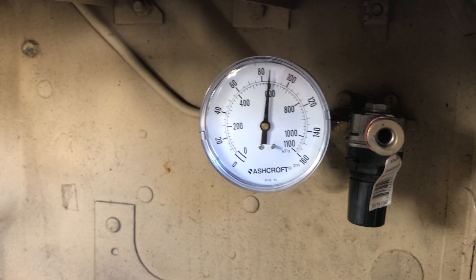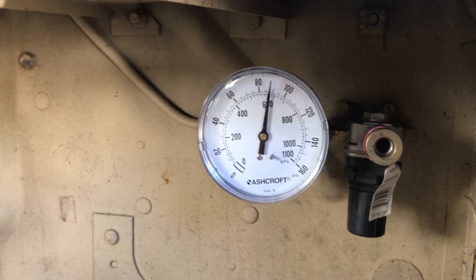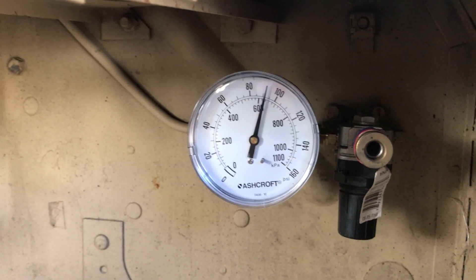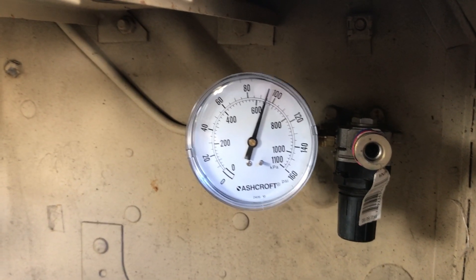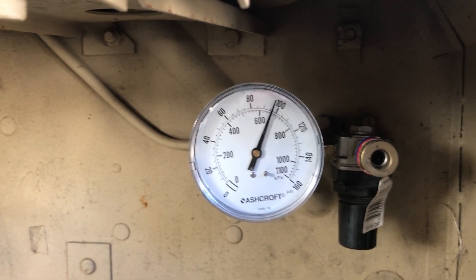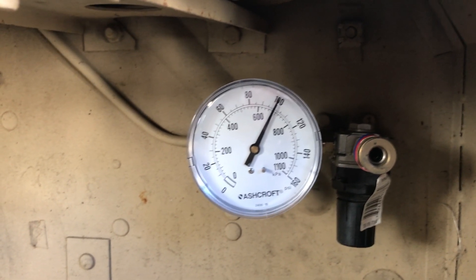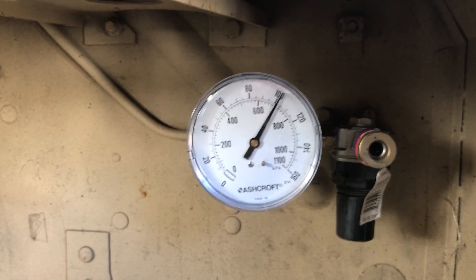It's cycling up and the regulator is causing the pressure from the compressor to feed into the tanks and throughout the system — brakes and everything. What you're going to see is it gets to about 102 psi, the air governor trips, and it will release the compressor so it's not pressurizing the system anymore, and it'll begin to cycle back down.